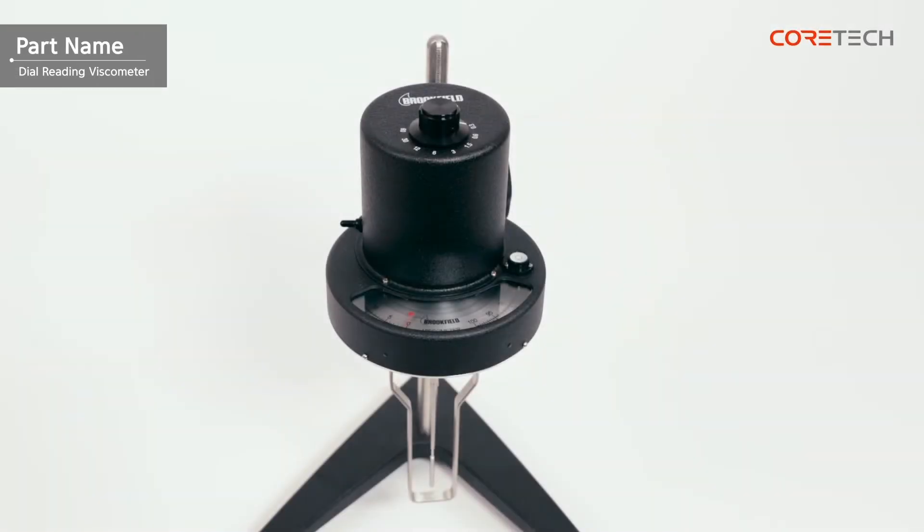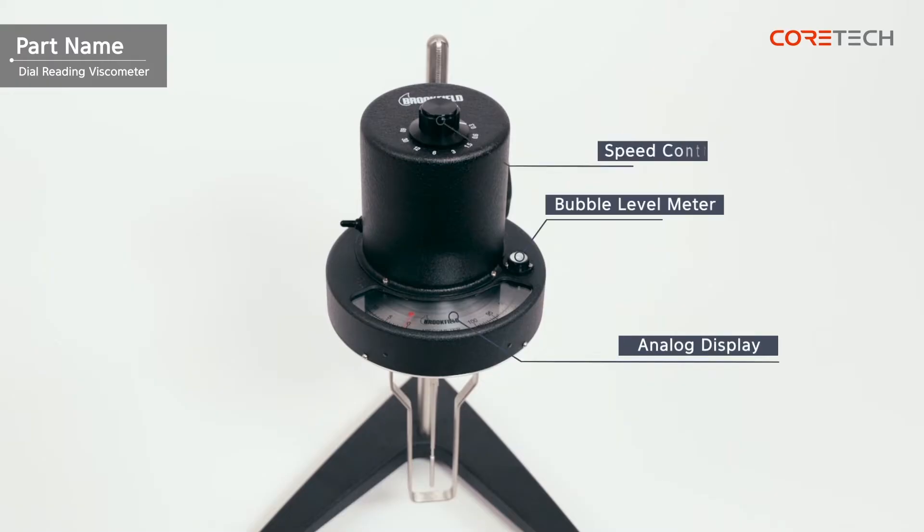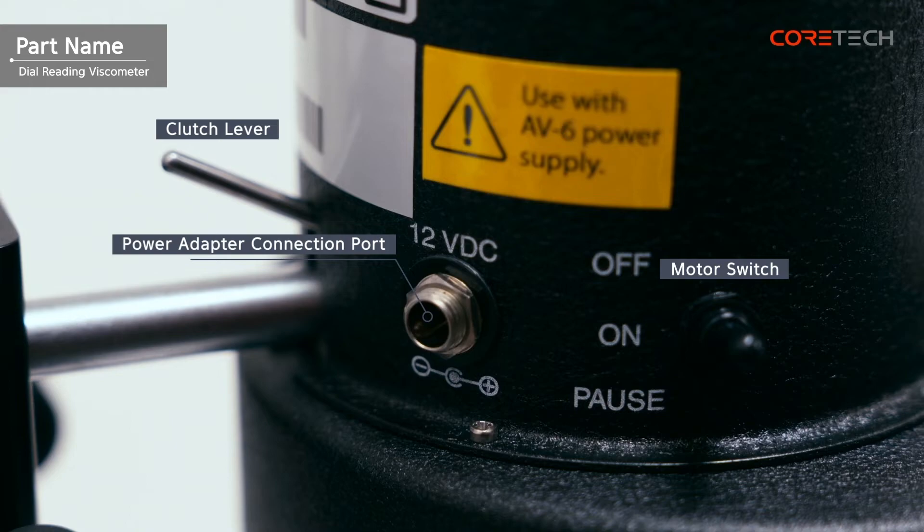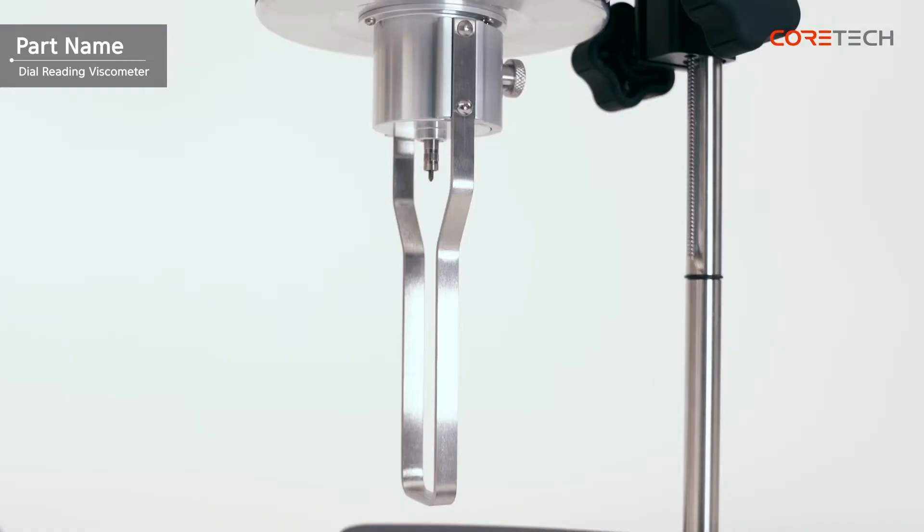At the top of the main body, there are an analog display, speed control dial, and double horizontal meter. At the rear, there are a clutch lever, power adapter connection port, and motor switch. At the bottom, there is a coupling screw that combines the pivot cup and spindle.